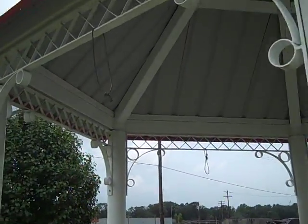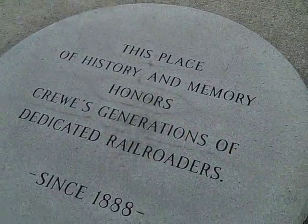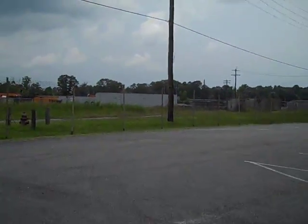Right here is a little pavilion. This is a dedication. This place in history and memory honors crews — generations of dedicated railroaders since 1888.